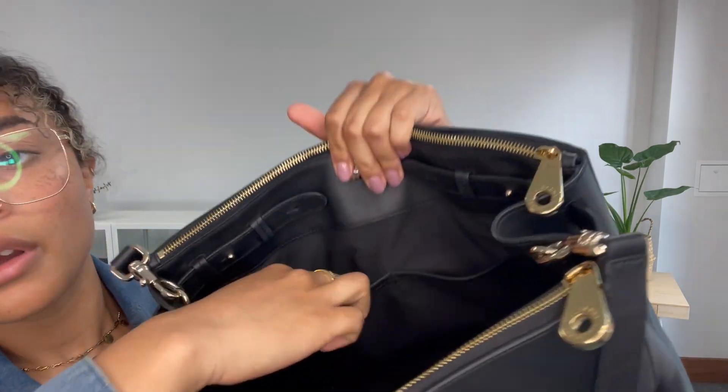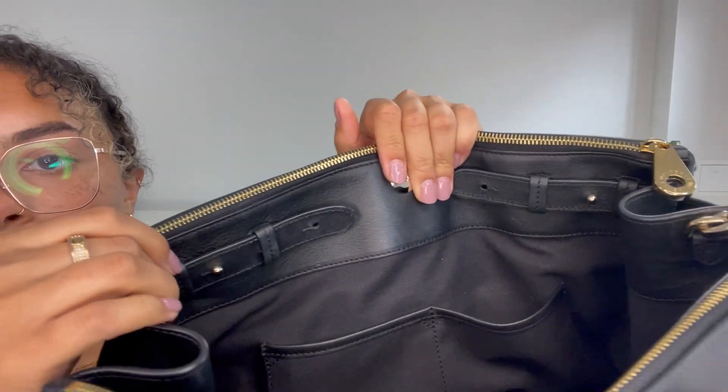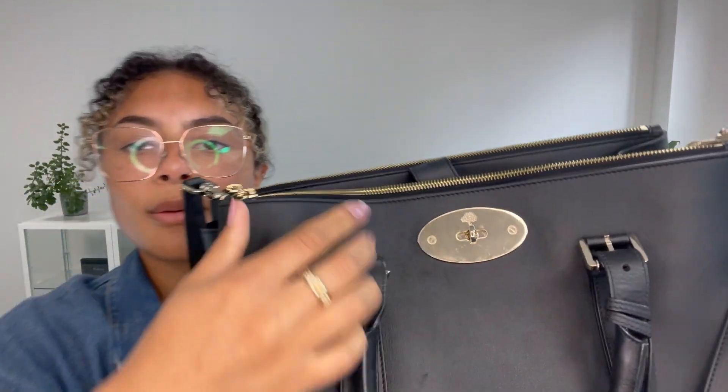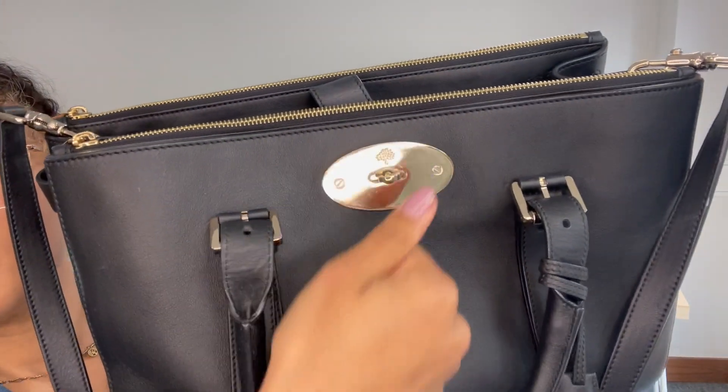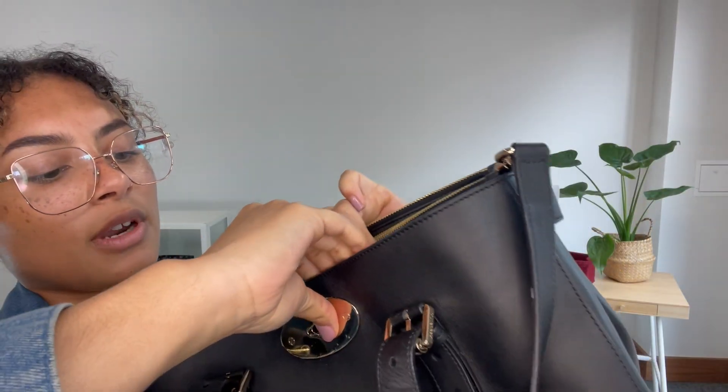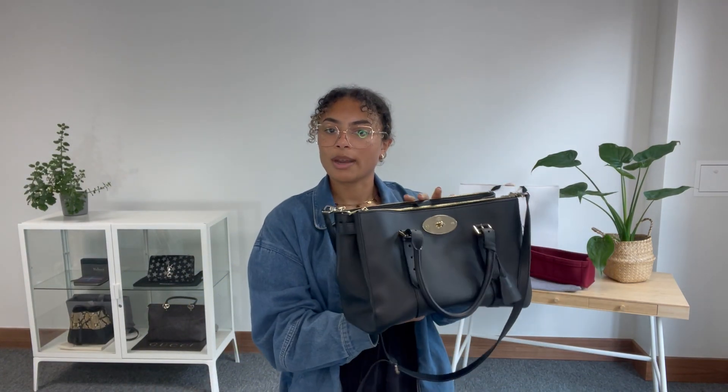On the other side we have two pockets, and we've also got those internal buckles as well. Then right on the front we have this postman's lock, which is iconic to the Bayswater — you can undo that and you've got a kind of hidden section at the front just there. So lots of nice organisation, which just lends it even more to being a really great work bag.